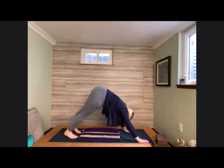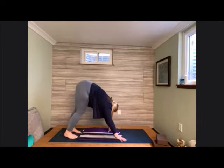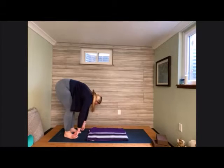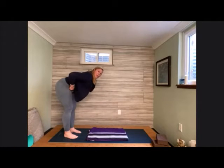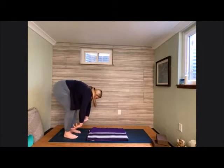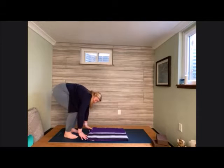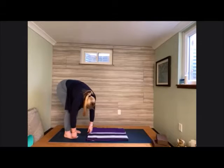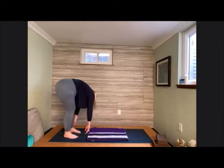Walk the hands back towards the feet and melt down into this nice forward fold. If hamstrings are not accepting this just yet, go ahead and bend into the knees — and you can do that always, it doesn't just have to be in the beginning. Bending into the knees and allowing that heart to come down, that head to come down. Might feel good to find a gentle sway here.